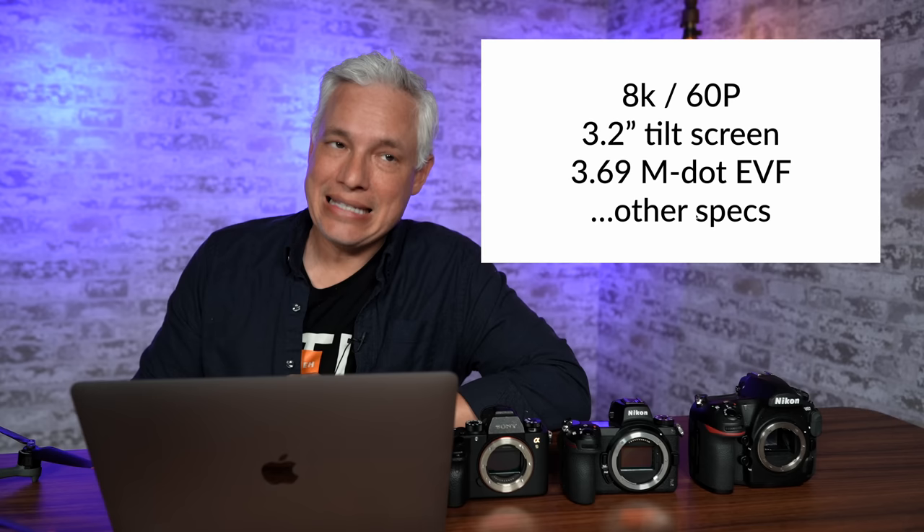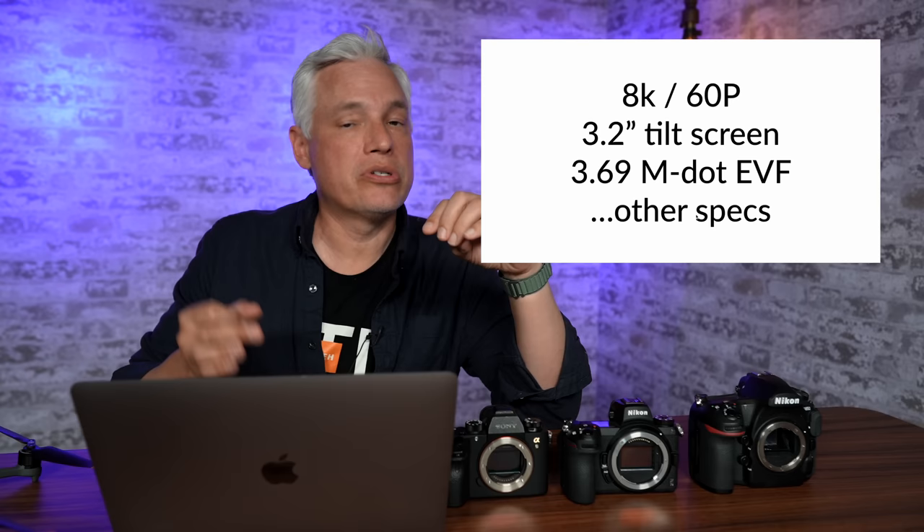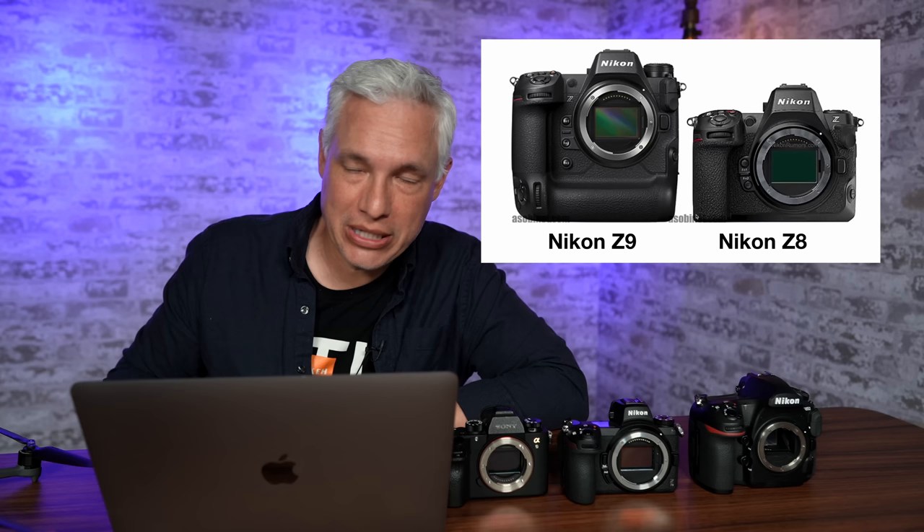The tilt screen seems exactly the same as the Z9 at 3.2 inches, and the electronic viewfinder is the same — another big disappointment, since some rumors said it would have a 9-million-dot viewfinder like the competition. The viewfinder is pretty low-res at 3.69 million dots. It doesn't matter to me for portraits, travel, or landscapes, but when using the Z9 to shoot eagles and osprey a small subject starts to look really pixelated. The a1 has almost three times the resolution, making it a much more enjoyable experience for small subjects.